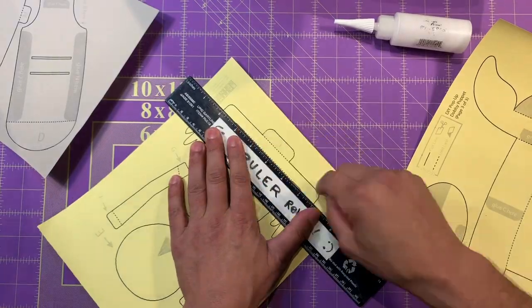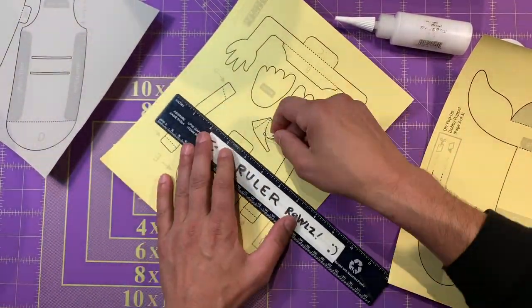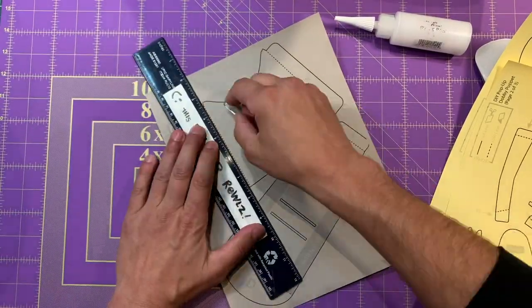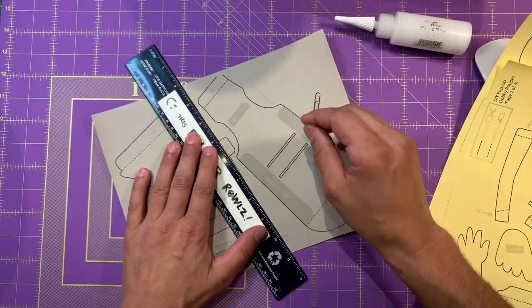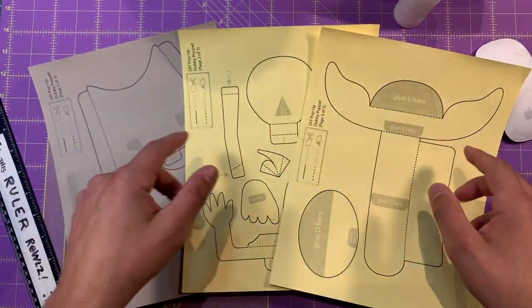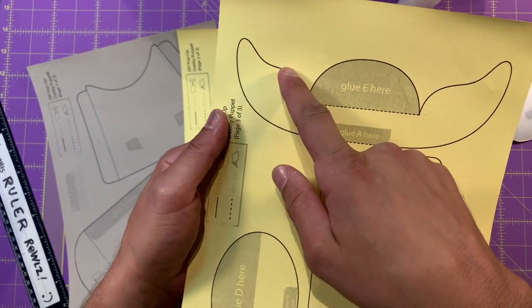When you're doing this, I know I move pretty fast, but if you don't, it's okay. Take your time and get all those score lines done. Sometimes I work really fast because I've been doing this for a long time. The next thing we do is cut out all the pieces — we follow all the black solid lines. That's where we cut.